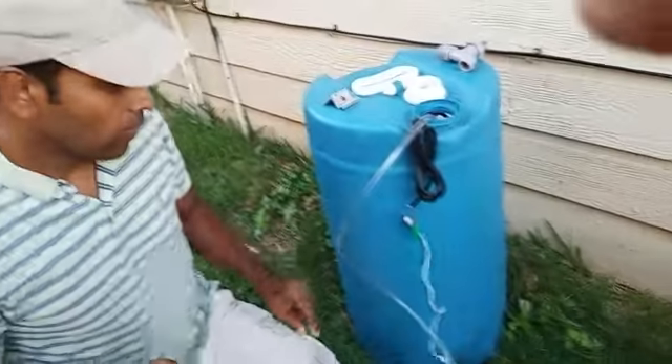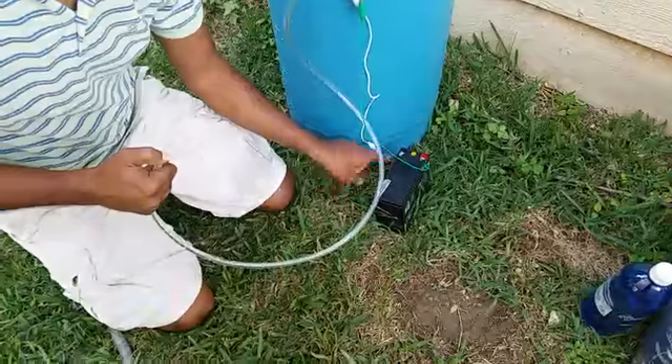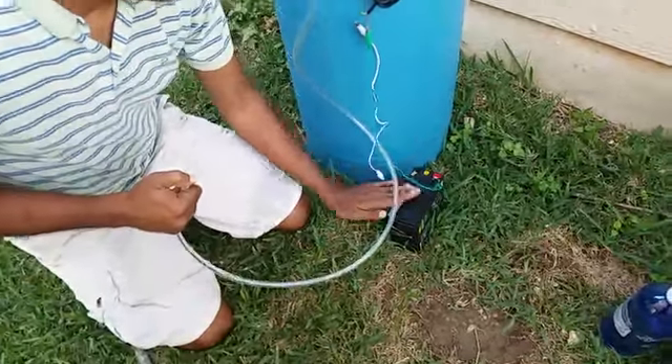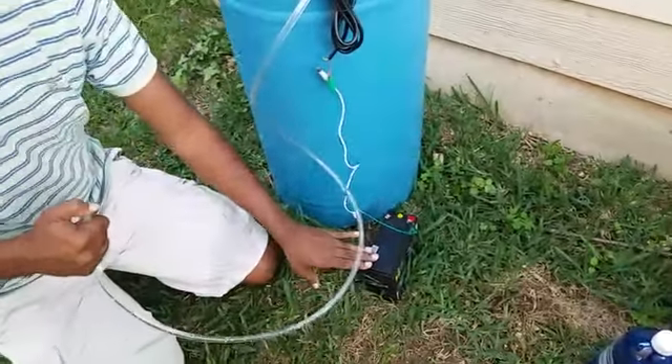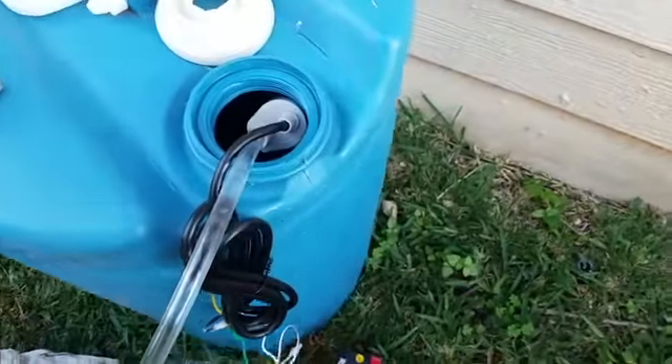This is the end application for the battery. We have a lead-acid battery and we are going to replace it with a lithium-ion battery, and here we have a DC water pump.